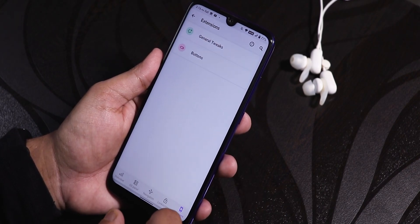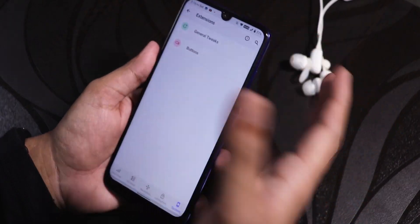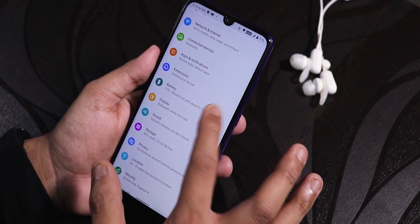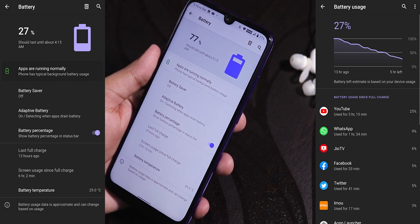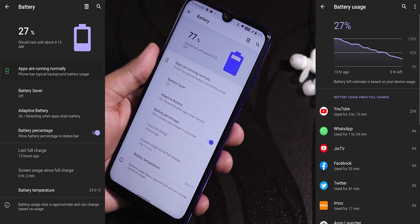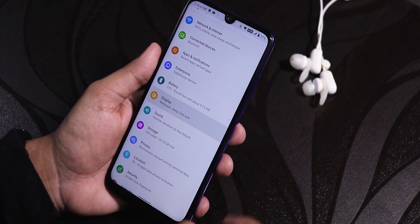Some features are missing, like brightness control by sliding a finger on the status bar. As for battery life, it's decent — I've been getting six-plus hours of screen-on time easily. Fast charging works fine, and you can enable the battery percentage from the battery settings.